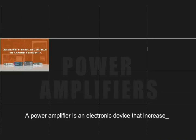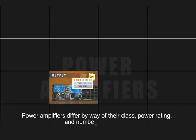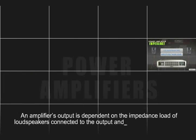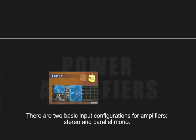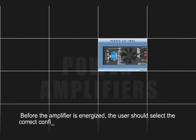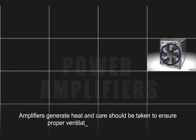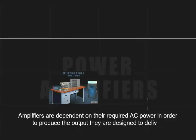A power amplifier is an electronic device that increases the line level audio signal to loudspeaker level. Power amplifiers differ by way of their class, power rating, and number of channels. An amplifier's output is dependent on the impedance load of loudspeakers connected to the output and the input voltage level. There are two basic input configurations for amplifiers — stereo and parallel mono — and two basic output configurations — stereo and bridged mono. Before the amplifier is energized, the user should select the correct configuration mode and check the loudspeaker lines for shorts. Amplifiers generate heat and care should be taken to ensure proper ventilation. Amplifiers are also dependent on their required AC power in order to produce the output they are designed to deliver.